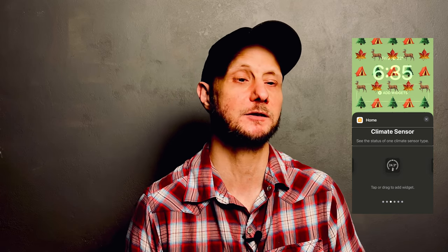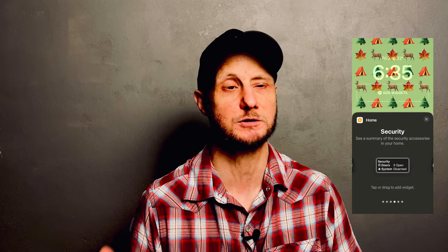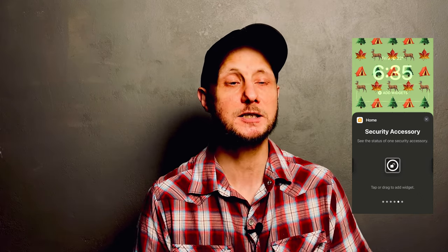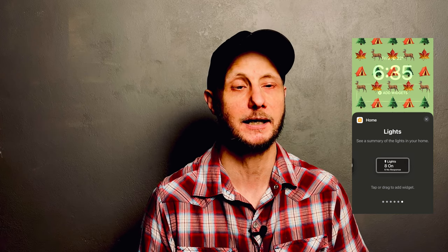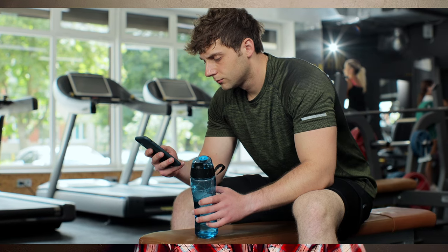The Security widget functions in a very similar fashion, allowing you to display a general status of all of your security devices in your home like garage doors, smart locks, or security systems, or you can elect to display the status of just one of those devices. The Lighting widget actually works similar to the Home Summary widget, giving us a general idea of what's going on with our home's lighting. We don't actually have the ability to display the status of one single light. For me, this is a definite missed opportunity for enhanced functionality. For example, you could set up an automation that would trigger a light to turn on whenever a family member arrives home, giving you that confirmation right from your lock screen that said family member has arrived home safely. I'd really like to see this come to future iterations of these Apple Home lock screen widgets.